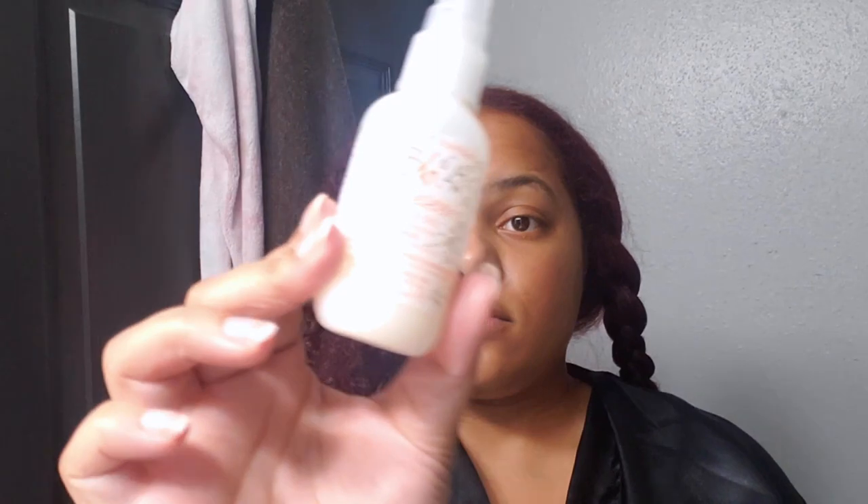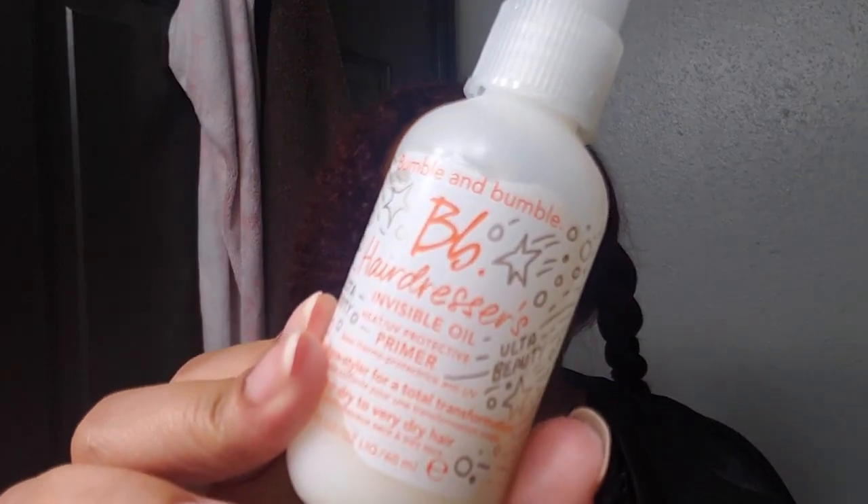Hey everyone, welcome back to the channel! Today I am taking you with me as I straighten my hair. As you can see, I'm in the process of blow drying it — I have one section left. The other part of my hair that's braided up I already blow dried, and I just have this side section left to blow dry.